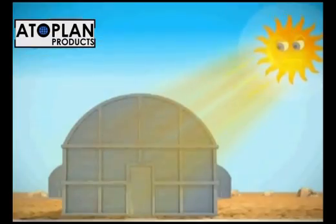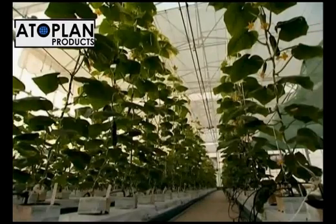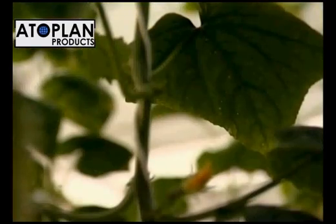Diffusion helps distribute the sunlight evenly across the greenhouse. As a result of this even distribution, shades are reduced and plants can photosynthesize to the maximum extent.